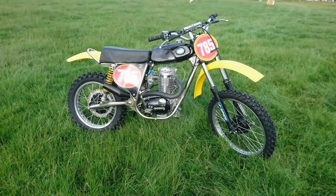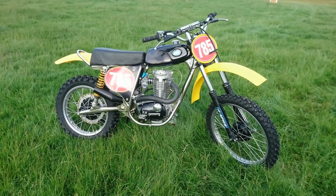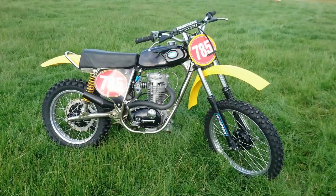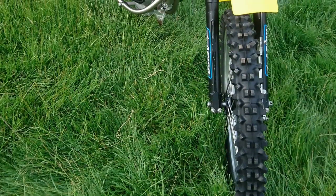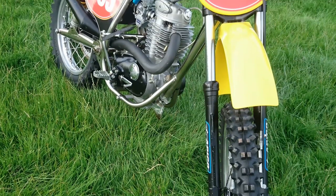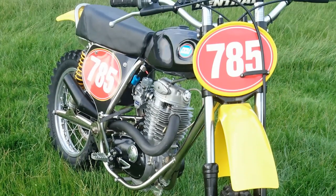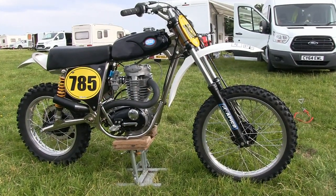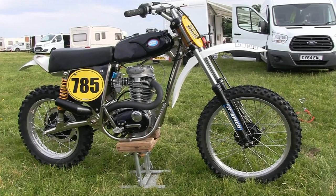Since the bike was finished, Steve has made a few cosmetic changes by swapping the front and rear plastics, although personally I think I much prefer the white mudguards. But above all, the main thing is that riders, owners, parts manufacturers and bike builders keep this iconic British brand alive and continue to preserve the legacy of the great Alan Clues, who had the foresight and ingenuity to start up Clues Competition Machines in the early 1970s.